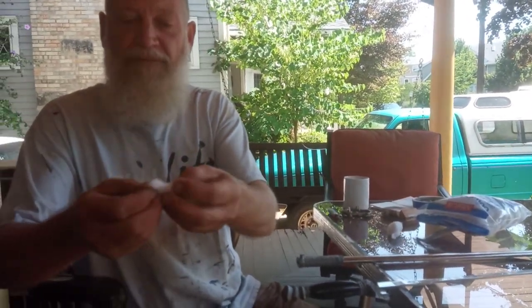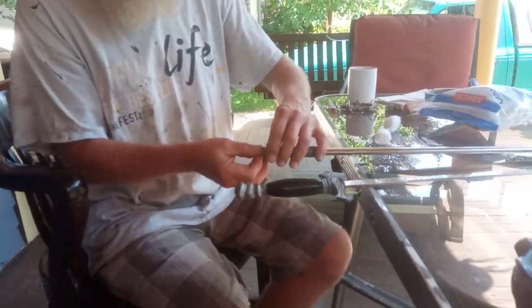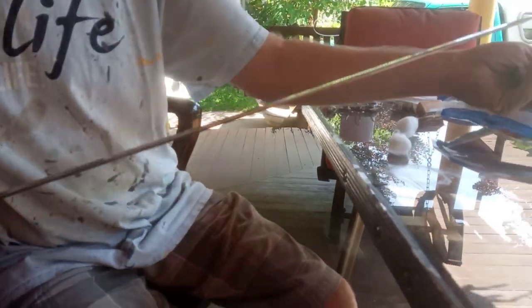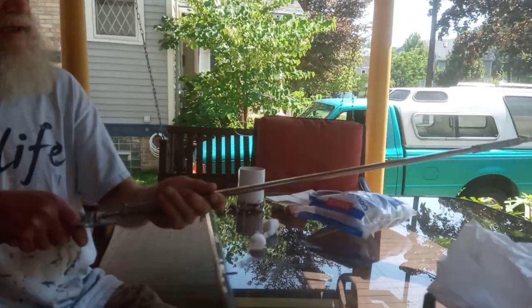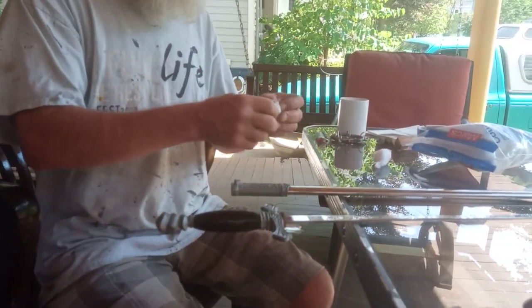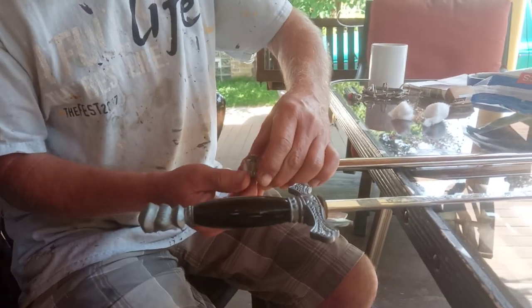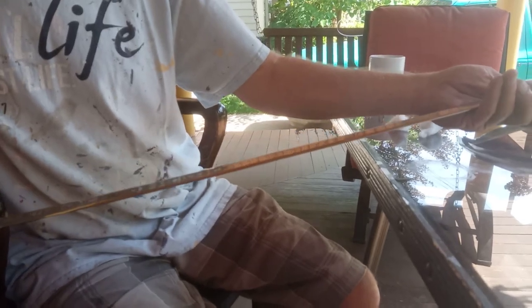Start with a little at a time. Jam it in there. Push that down. Just keep doing it until it starts fitting tighter and the clank goes away.